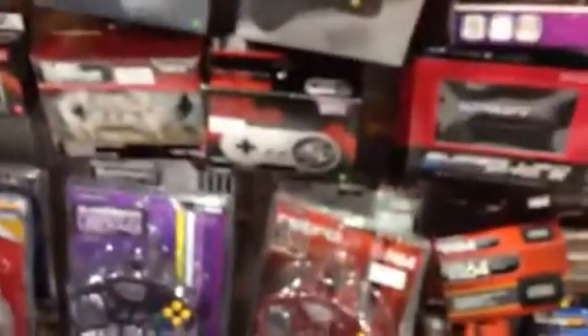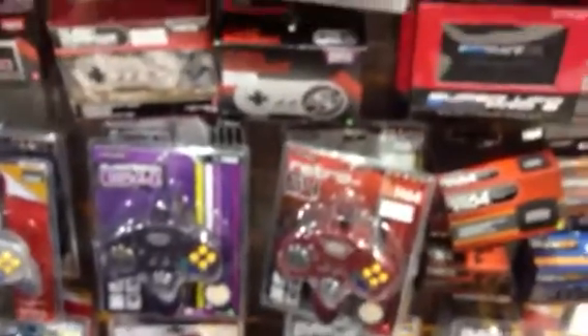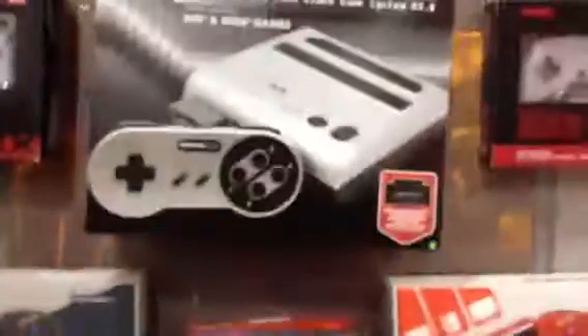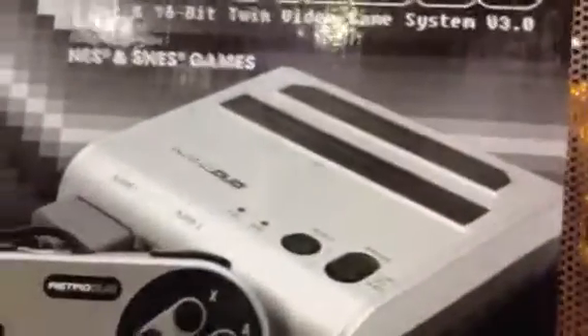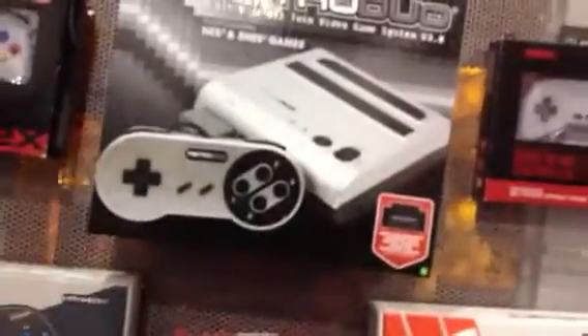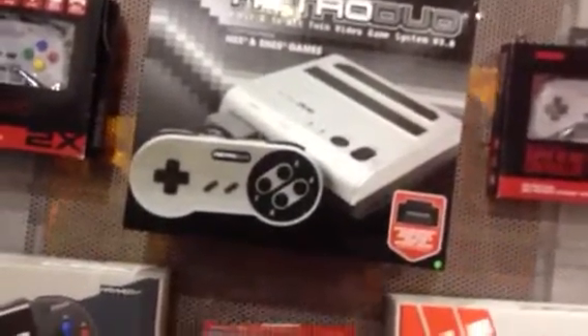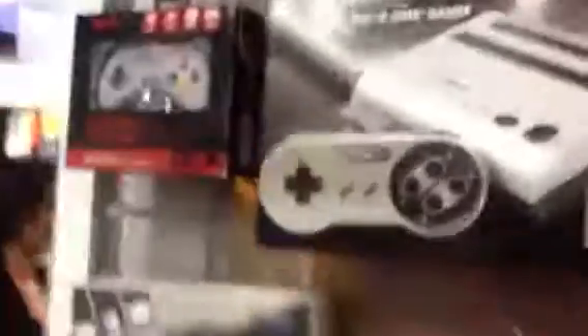The retro 64 controllers come in multiple colors. The Retro Gen is an adapter that you can plug into your original SNES console, or the Retro Duo Portable, and you can play your Genesis games on that as well. And then here's the original Retro Duo — this is where it all started, and from there that's where we got the 4 edition. Alright, well thank you for your time. No problem, thank you.